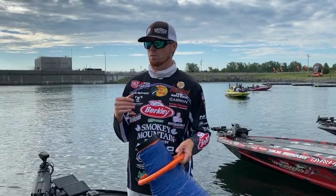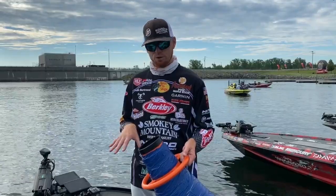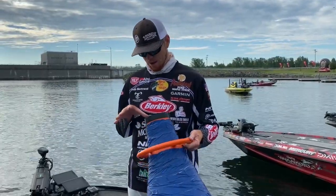Sometimes on a windy day you can just go through an area, stick this thing in the water, and look to see what's going on down there — see what kind of baitfish are there, what kind of fish are in the area, what the bottom composition is like. Really cool.